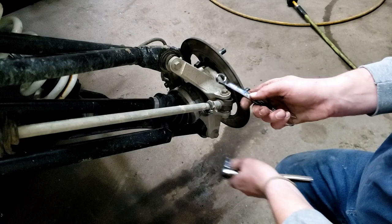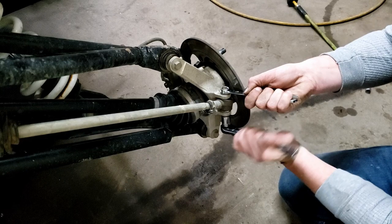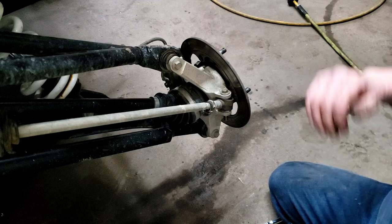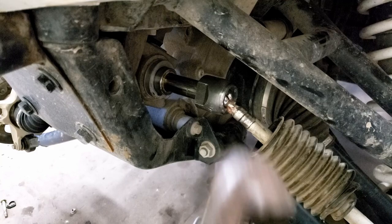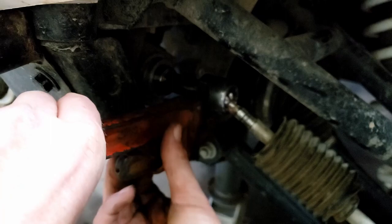You gotta pop the uniball off the hub out here — the spindle. It's a 13 mil on top, 15 mil below. Just spin it off. I'm gonna leave that in there until I get the inside of the tie rod off — that'll help stabilize it. Easiest way I've found is just a pipe wrench. You can get it on there, get it to bite, which isn't always the easiest. I don't have a wrench big enough to do it, so gotta do it the hard way.